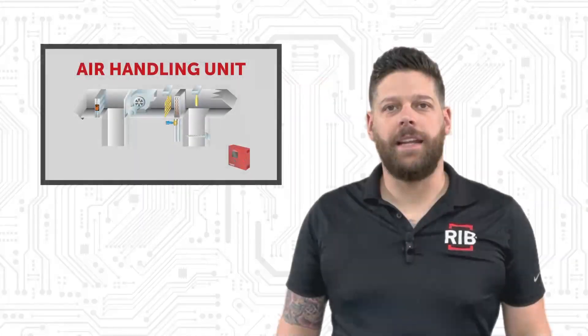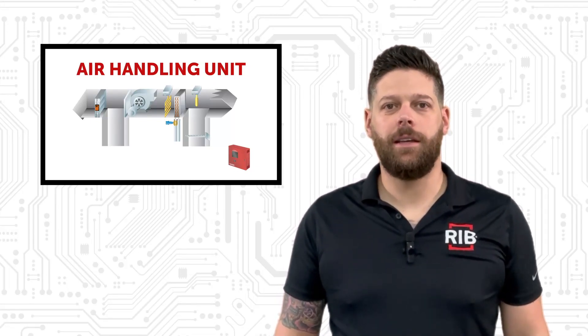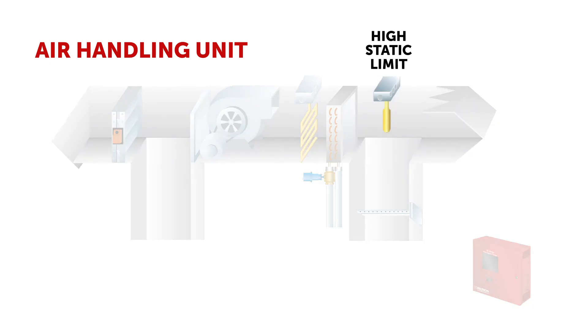Air handling units and HVAC control systems can be very complicated. Complex systems have a lot of moving parts and those moving parts are monitored by safety devices. For example, the air handling unit you see here has a high static limit to monitor pressure in the supply ductwork.